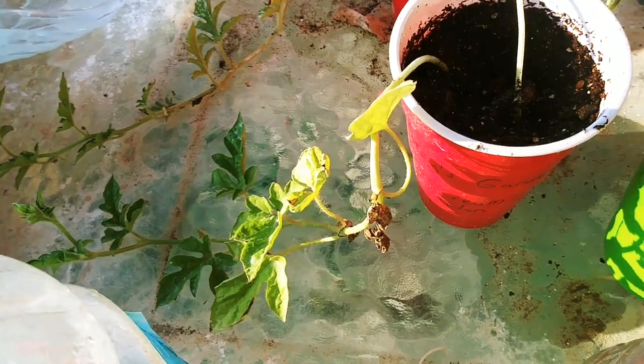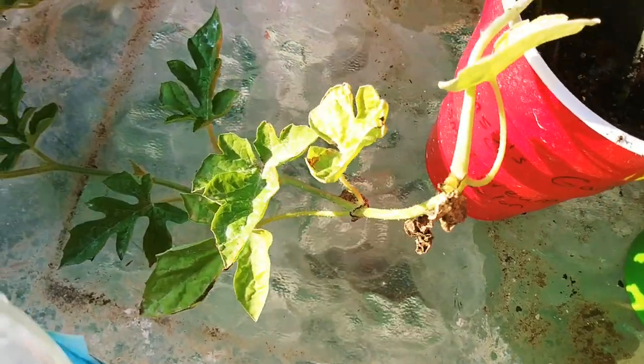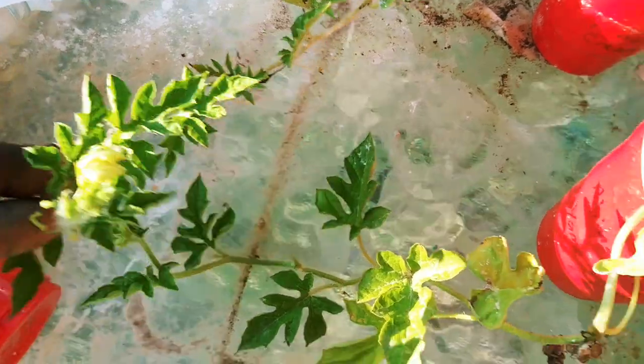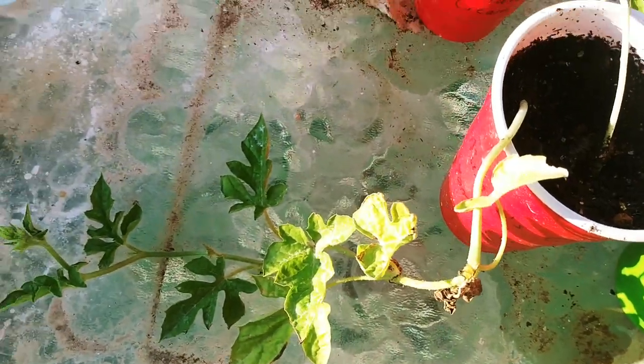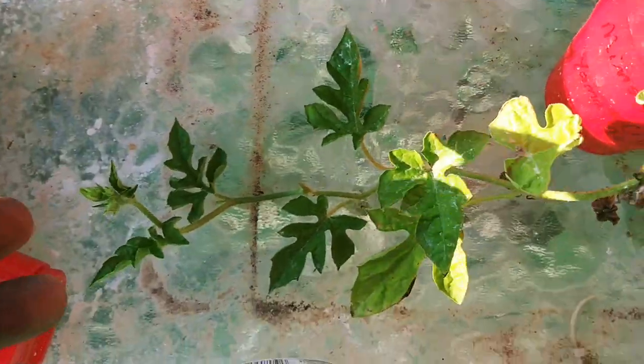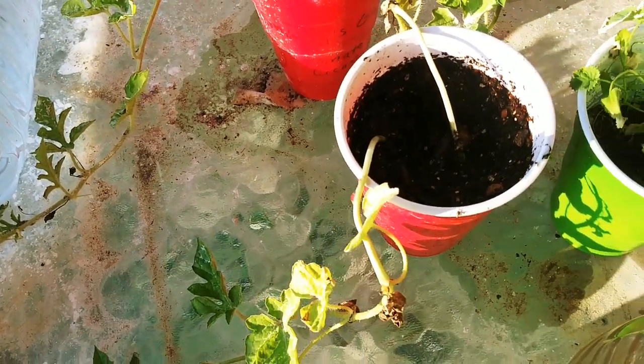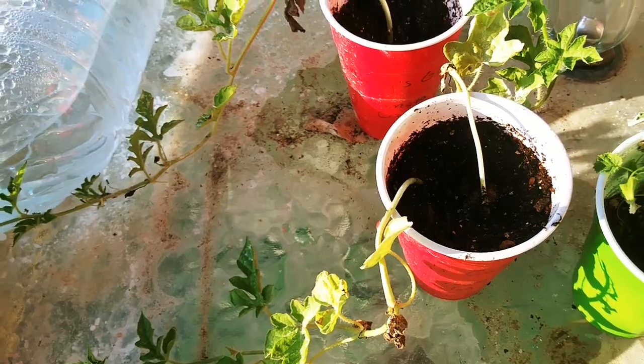These are Yamato cream melon — they came from Mimsy's garden. I've never grown them before. This one's got a couple flowers, that one's got flowers coming on it. I didn't know they would trail. In the solo cups they've just been sitting up here, they're already hardened off and ready to go out.